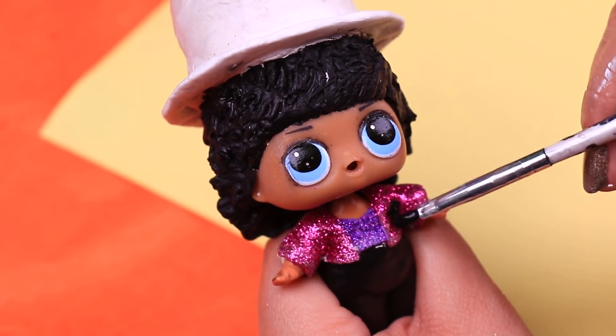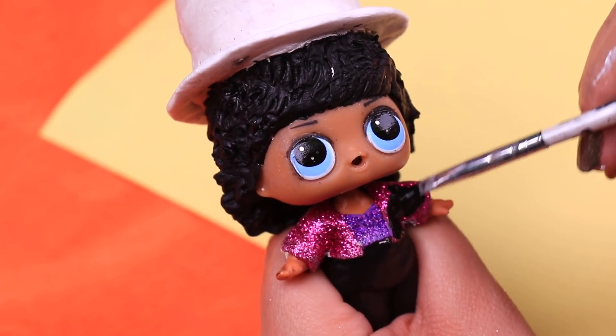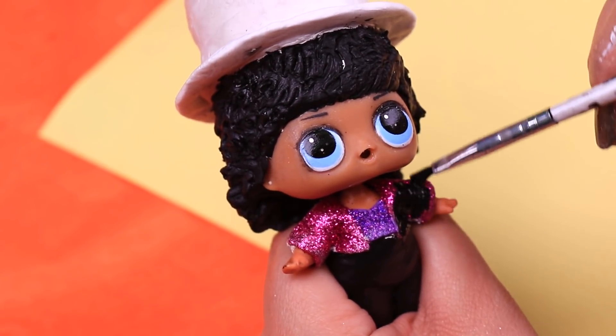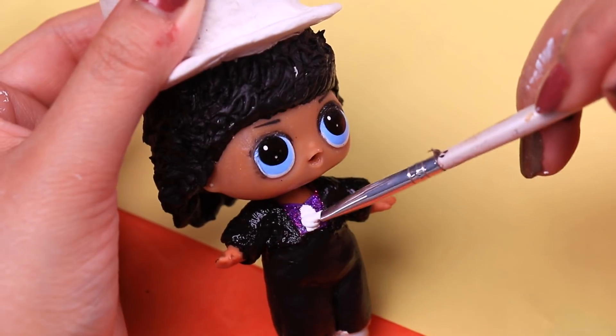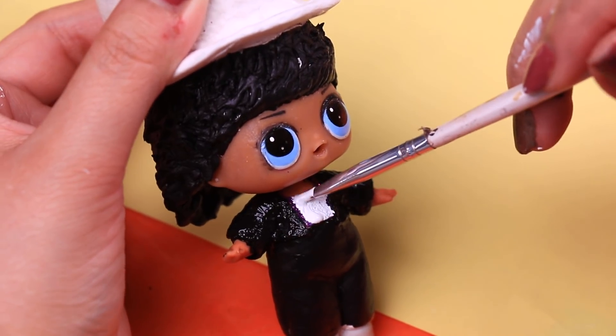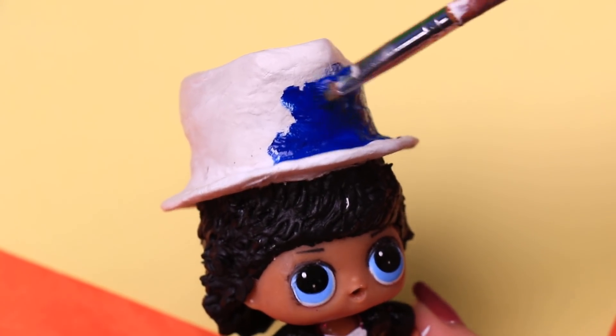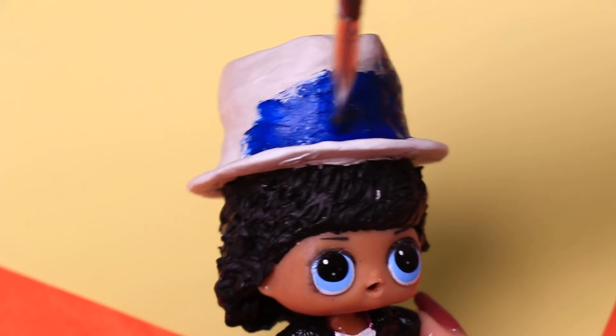Next we will use black color again to paint this accessory — we're painting only the pink glittery jacket. Now we're using white to paint in the middle area to simulate his shirt. It's time to paint his hat, using this gorgeous royal blue color to paint it completely.